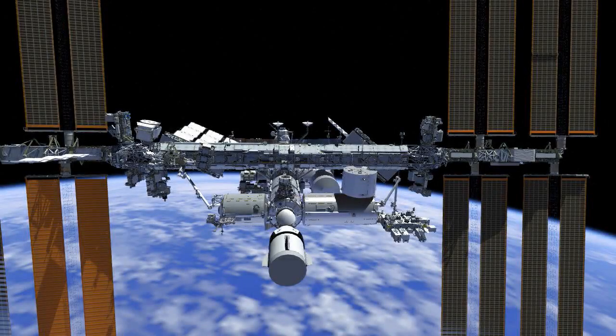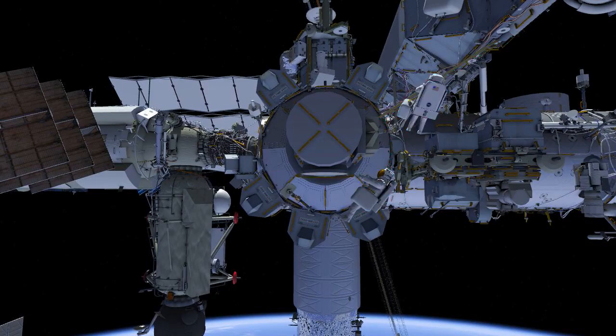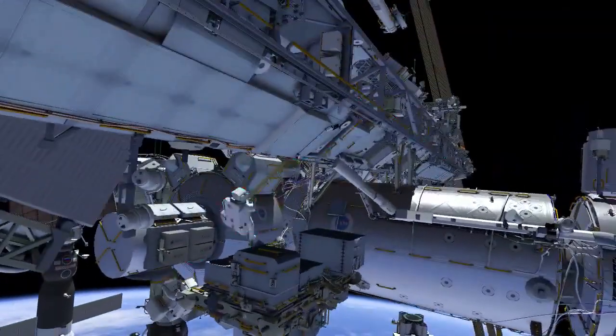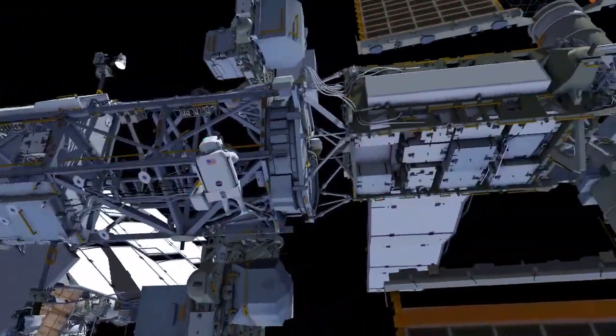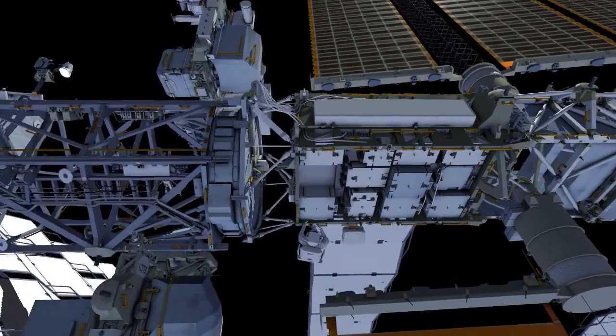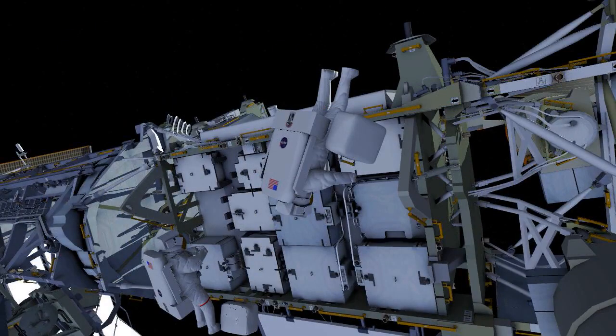To begin, the ISS upgrades to EVA. EV1 with red stripes egresses the airlock followed by EV2. Both crew translate to the 4-alpha integrated equipment assembly, where EV1 installs a scoop on the direct current switching unit, and EV2 stows a tool bag onto the adapter plate.